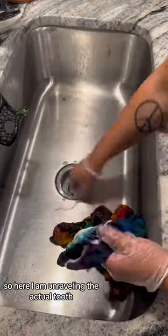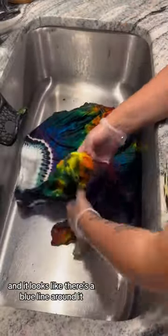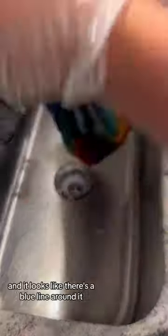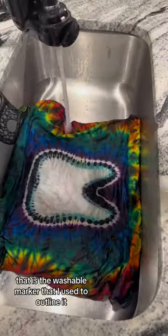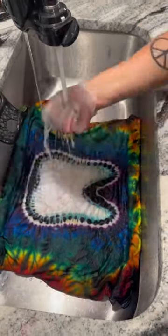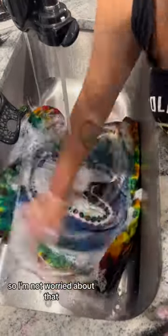Here I am unraveling the actual tooth and it looks like there's a blue line around it, but that's actually not dye. That is the washable marker that I used to outline it, and that will come completely out, so I'm not worried about that.